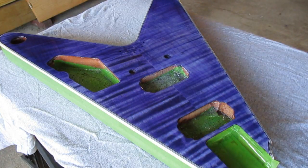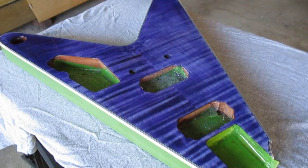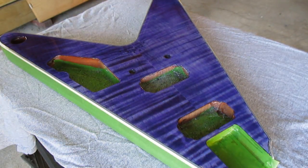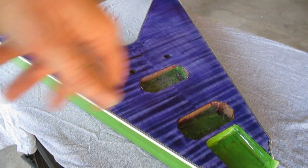All right guys, so there you go. That's probably about all I'm going to do on it — just going to let it set up now and hope for the best. I think it went on pretty good. I just love this wood grain in here, it's beautiful.